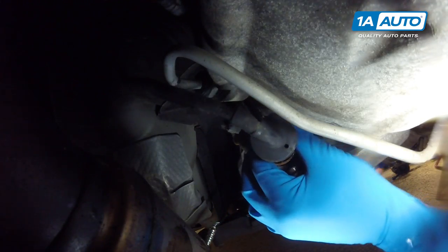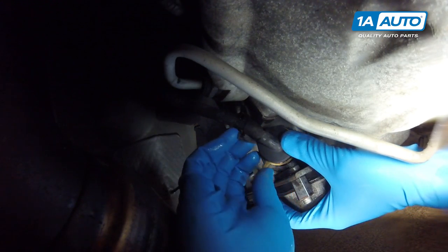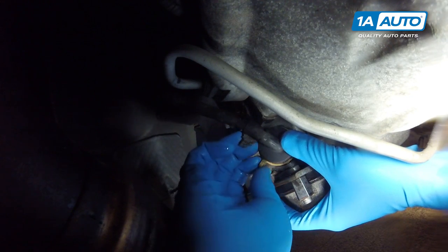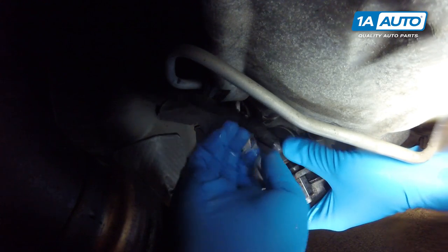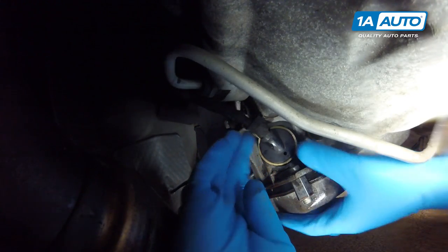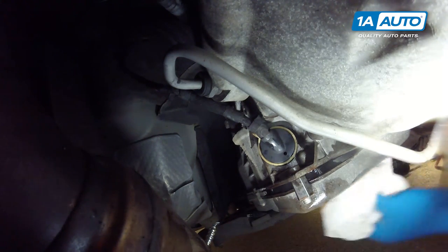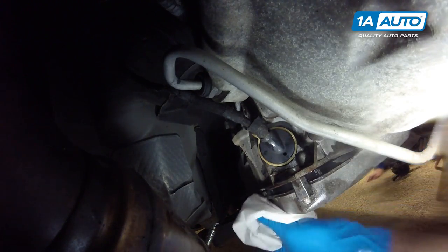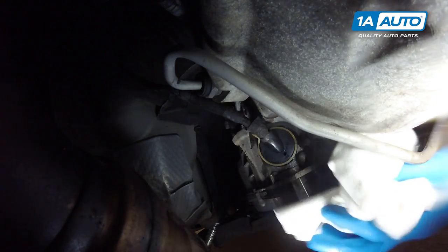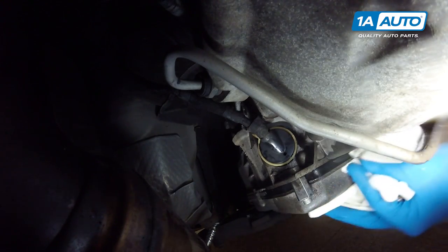Once the bolt is torqued, reinstall the electrical connector into the receptacle and lock it back down into place. Use a shop towel or a rag and some solvent if you'd like, and wipe up any fluid left on the transmission. This will help check for any other leaks, as there may be compound leaks or another issue present.